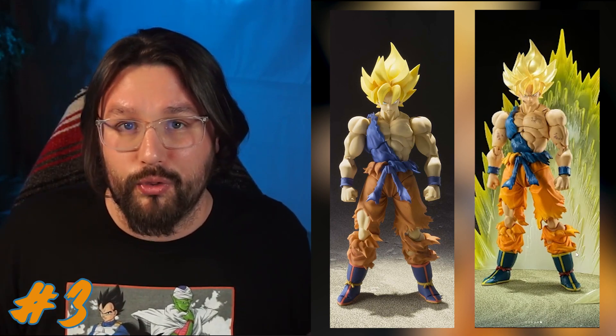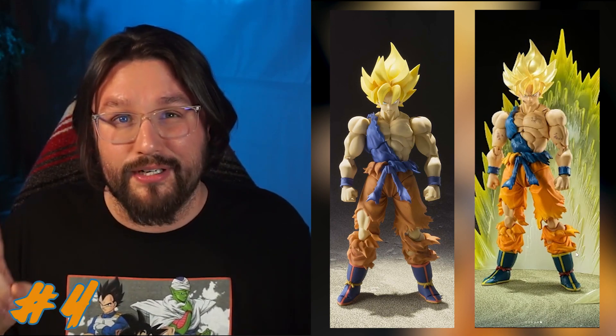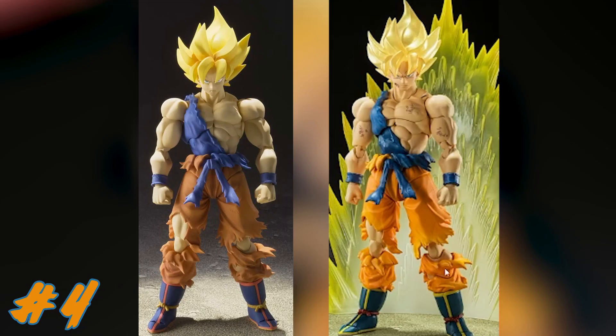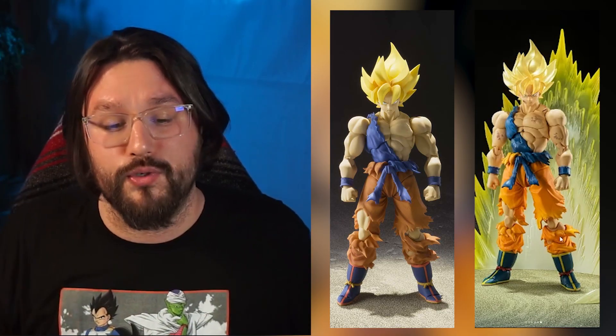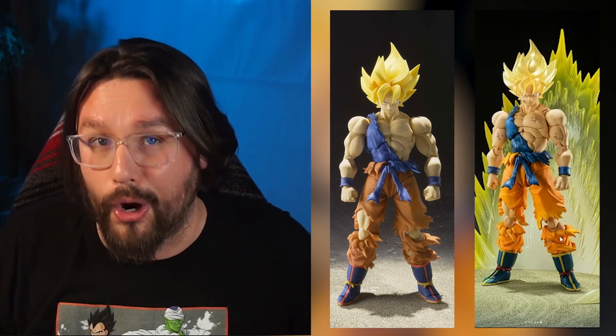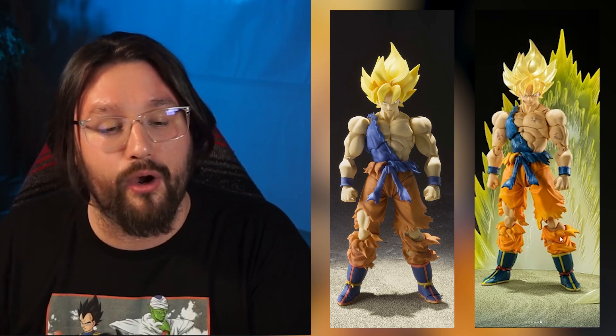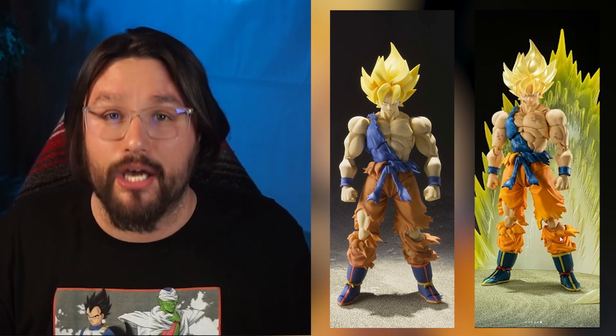The fourth difference is probably the coloring — the orange and blue are a little different. They mention new articulation and molding but I don't really see major differences there. Other than those four differences, I think they're banking on one of the most iconic scenes in the anime to sell this figure, while also giving new opportunities for people who couldn't get the original to pick this one up.